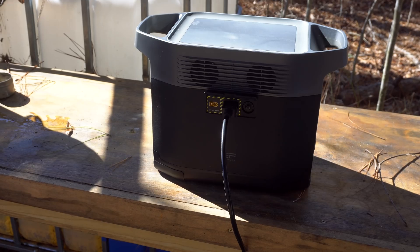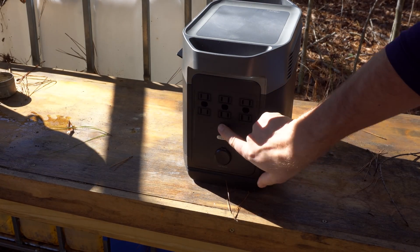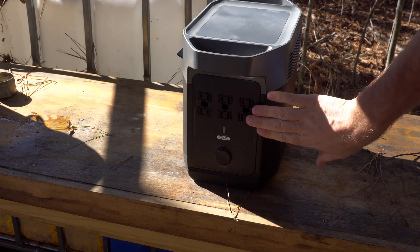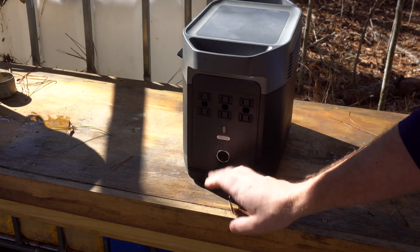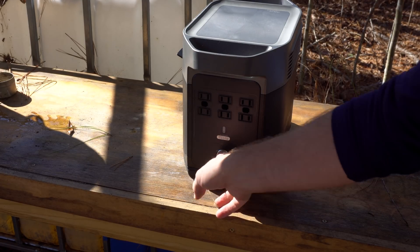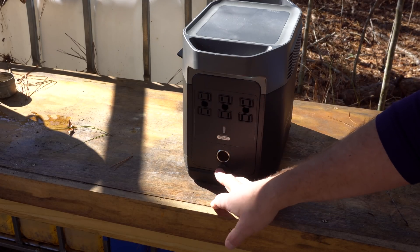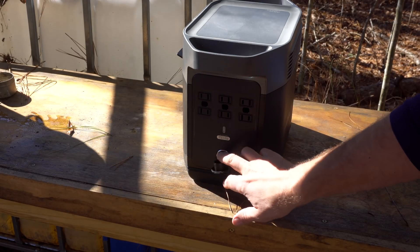On the back, you've got six standard wall outlets. You'll be making use of your inverter for those since they handle AC devices. A third way to charge this unit is from a cigarette lighter — you can plug it up from your car. It also comes with a cable that goes straight from a solar panel into here to charge via MC4 connectors.